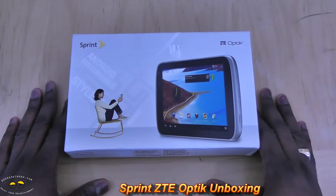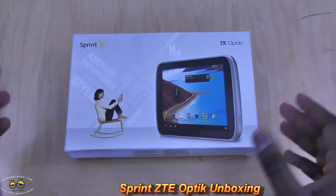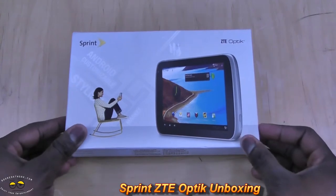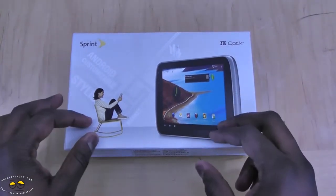Hi, this is Dundee from MotorWork.com and welcome to our unboxing of the ZTE Optik. The ZTE Optik is the latest 7-inch Android tablet on the Sprint network.